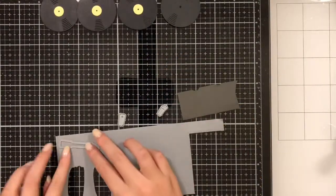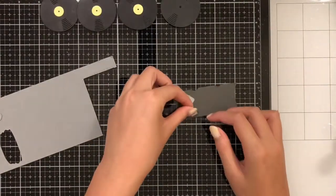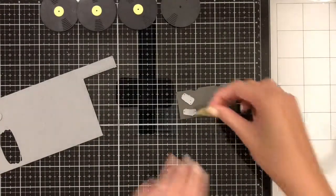Now I'm going to take some light gray and dark gray paper and cut the arm of the needle on the light gray paper, and the two pieces that will go on top of the needle in dark gray.